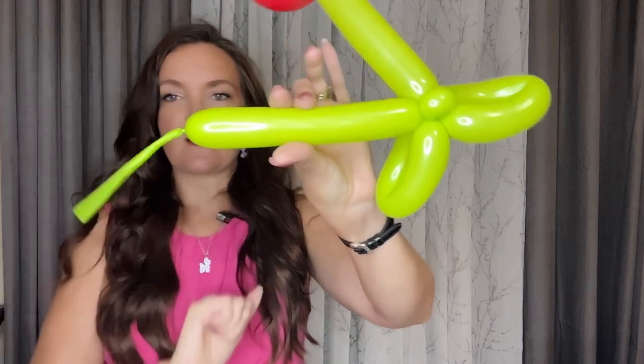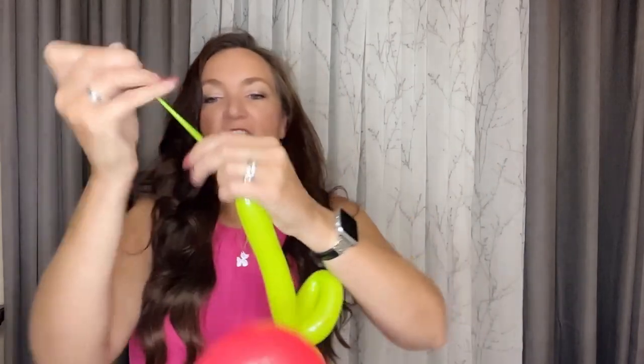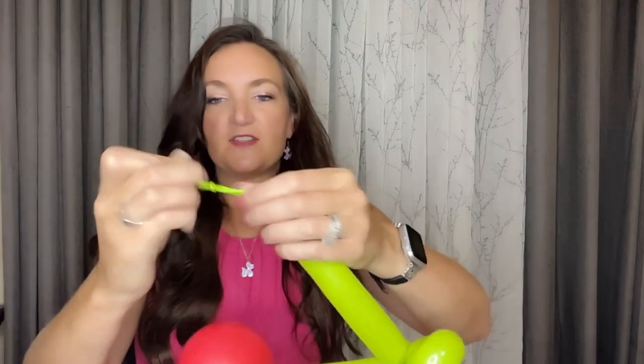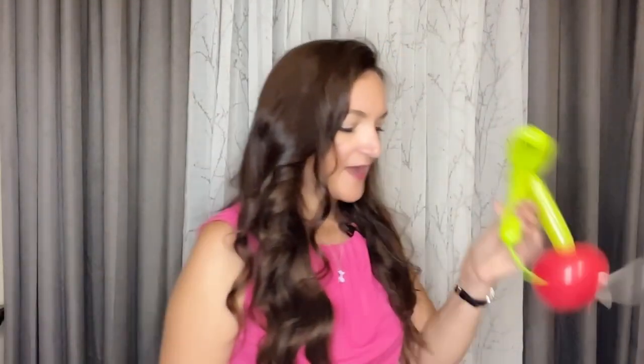I'm going to tie it right up next to the air in the balloon so we have our first knot right here, and then I'm going to come out about half an inch or so and do two knots — a double knot — and this will give us something to grab on to as we do our next attachment to the other cherry. So one knot here about half an inch to an inch away, and then a second knot right on top of there so we've got a big chunk that'll be easier for us to grab.